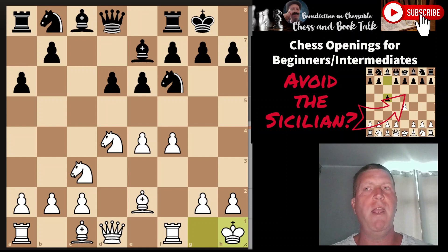Getting a structure book is still better than drilling opening lines. I don't recommend drilling opening lines until you're probably a lot stronger — maybe 2000 plus. So that's what I recommend. Now I'll show you what I'm going to play against the Sicilian if I were to take up chess again.